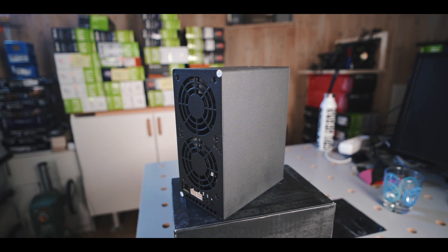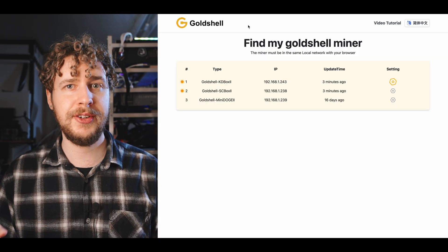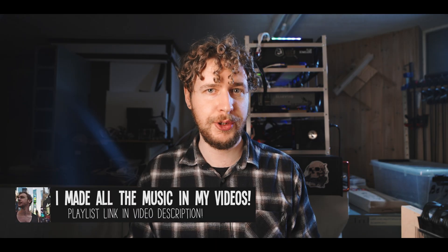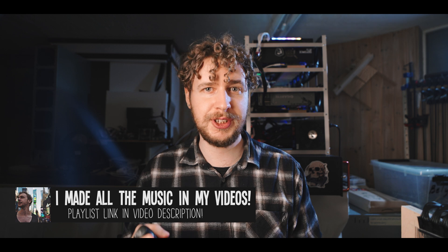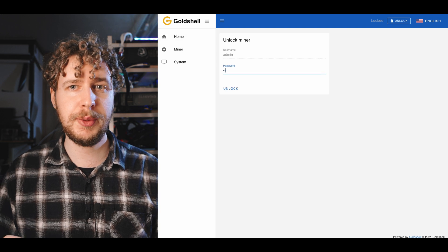Let's finish with a quick rundown of how to mine SIA coin. To mine SIA coin, you need three things: a miner like this Goldshell SC Box 2, a SIA coin wallet, and a mining pool. You of course also need power and an internet connection. After plugging in and powering on your miner, you need to find the internal IP number to open up the settings dashboard. If you have a Goldshell miner, you can simply go to find.goldshell.com in your web browser and click on your miner in the list. If you don't have a Goldshell, you can download a network scanning app to find the IP — I use an app on my iPhone called Fing for this.